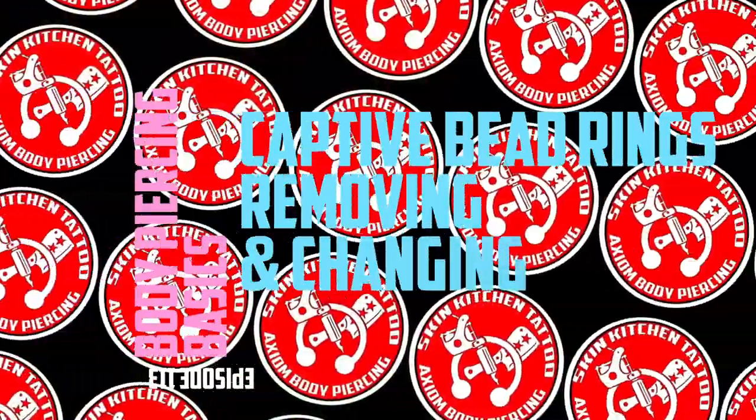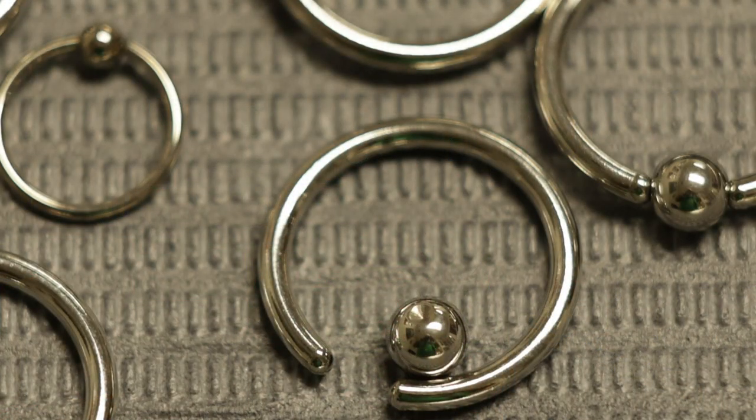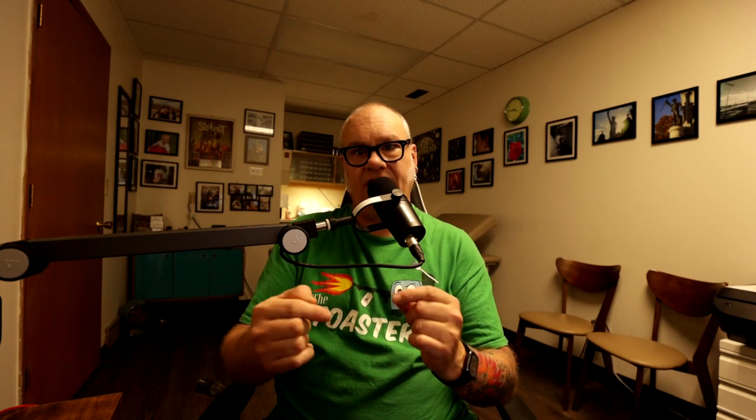What we're going to talk about today is captive bead rings, also sometimes called segment rings, tension rings, or pressure rings. Basically, they are a ring with a section cut out of it, and they usually have a bead or some type of closure — balls, gem settings, gem balls, or ornate pieces — that has a hole drilled through it or two indentations on each side where the ends of the ring set in. The tension of the ring holds the bead captive — thus the name, captive bead rings.